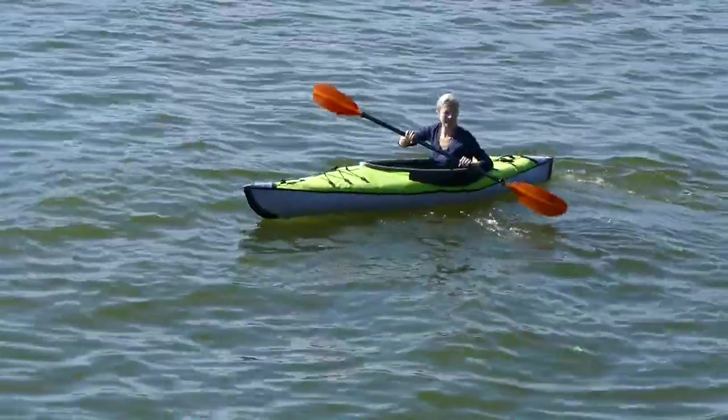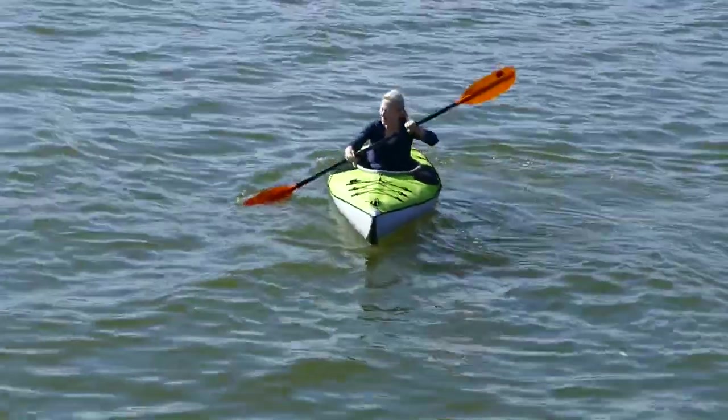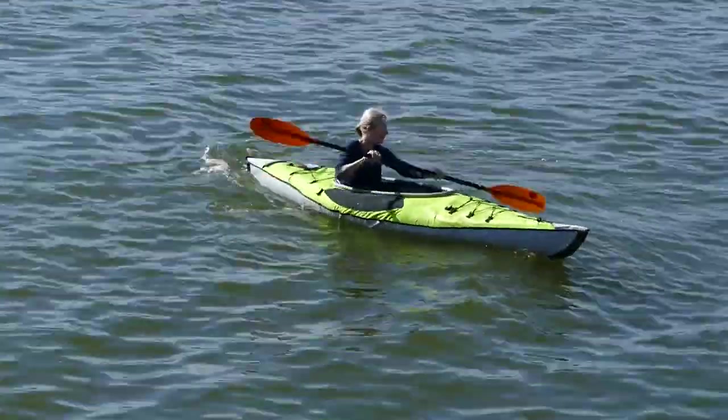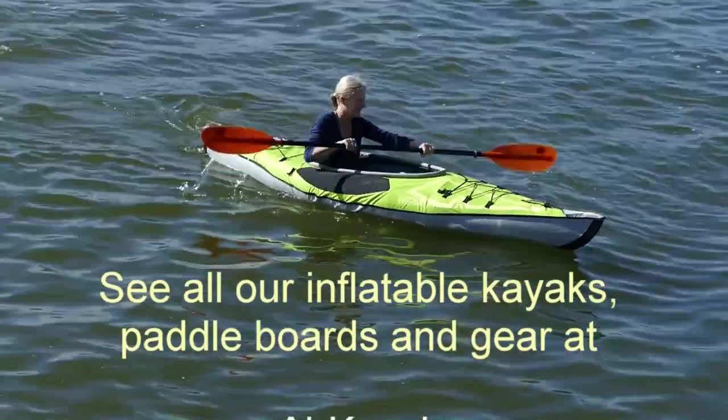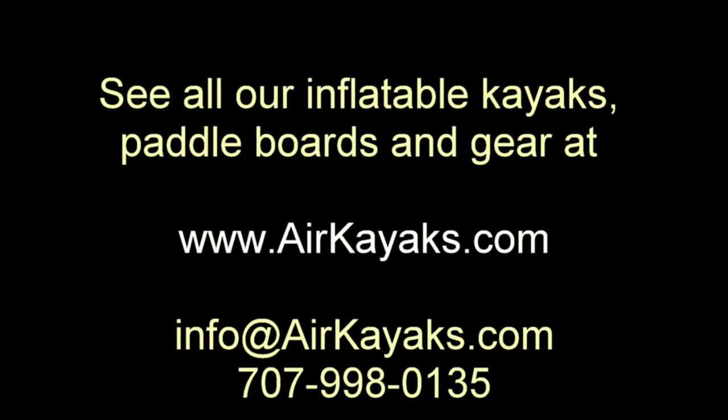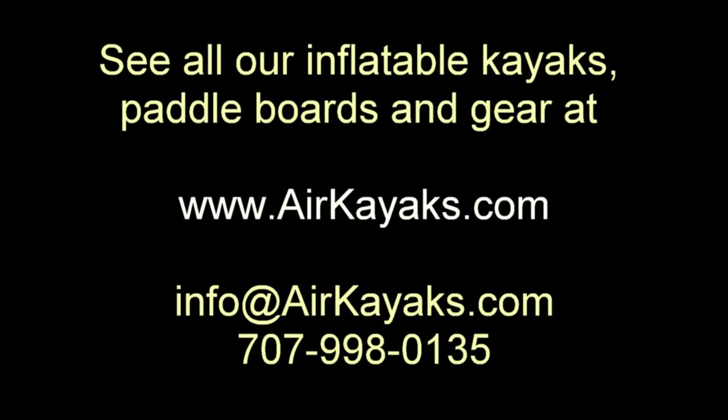At Air Kayaks, we're always happy to answer any questions. Email us at info@airkayaks.com or give us a call at 707-998-0135. See all our inflatable kayaks, paddle boards, and gear at airkayaks.com.